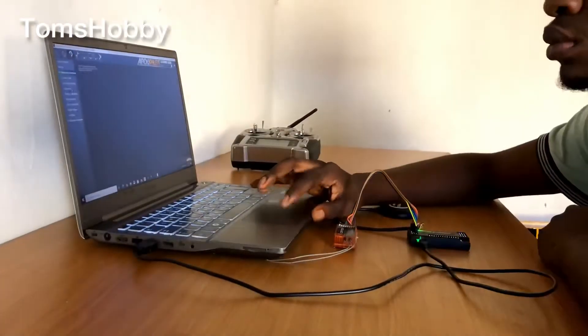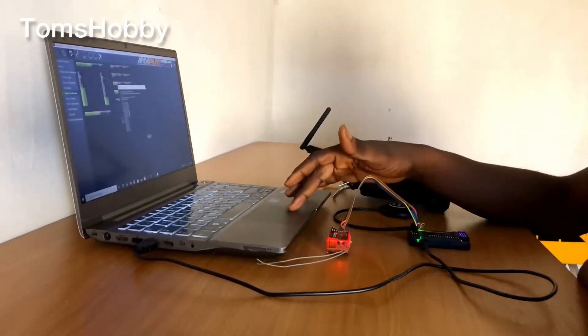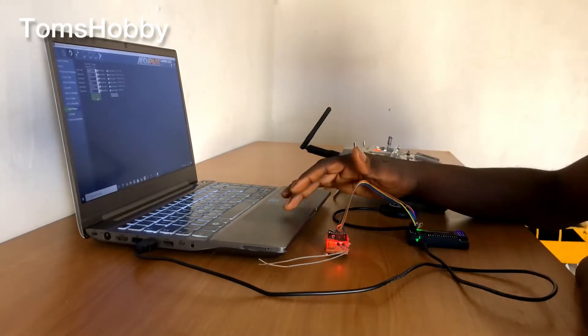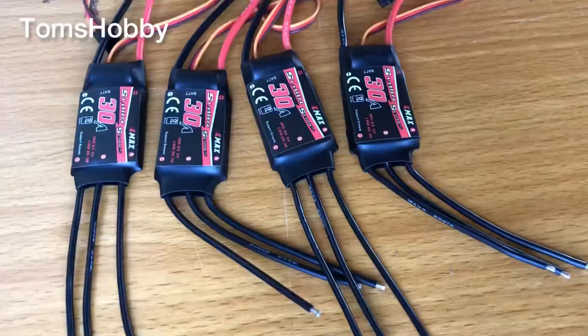I then did the radio calibration as well after finishing the compass calibration, to ensure everything is working fine. These are the basic things you need to do before setting up your quadcopter.